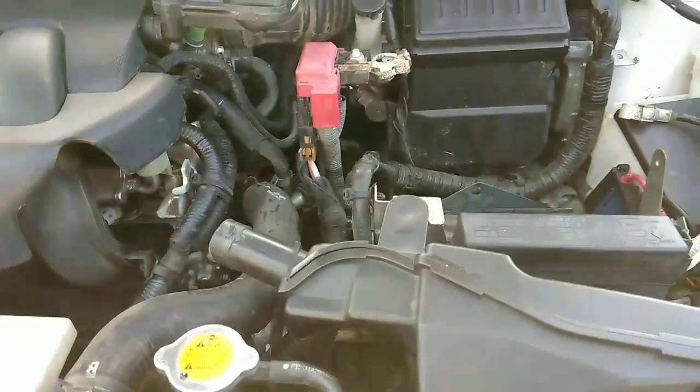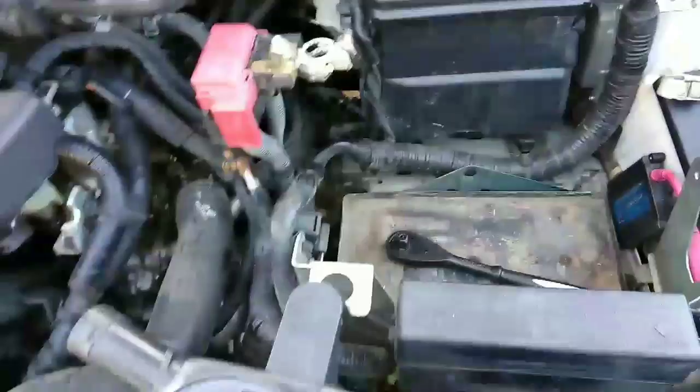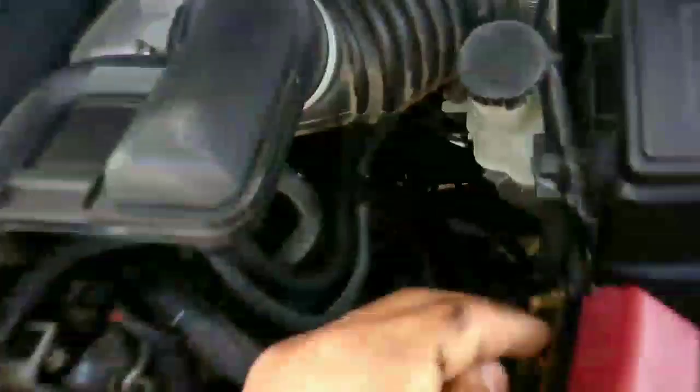I found that people say you can get to it from the bottom and stuff, but it's better to just remove the battery. Remove the battery from right here, undo it, and then you have all this room.